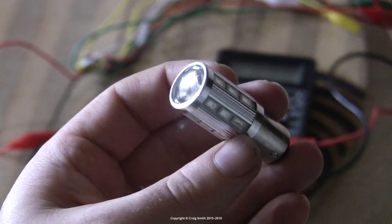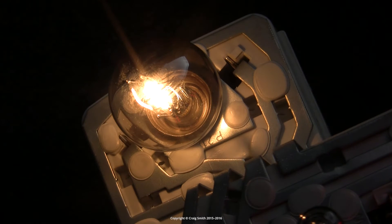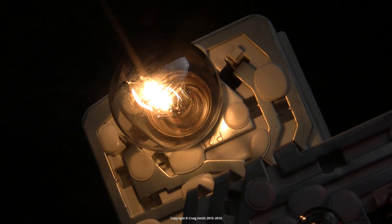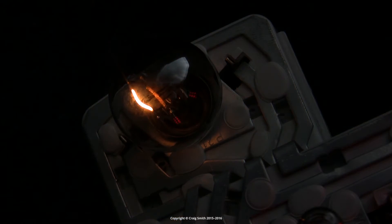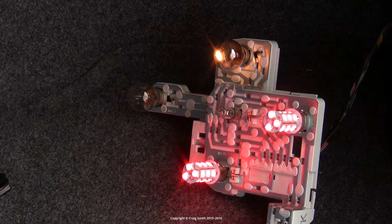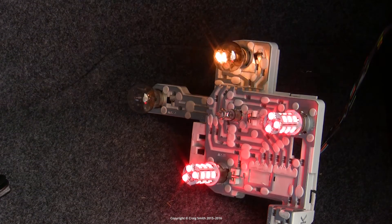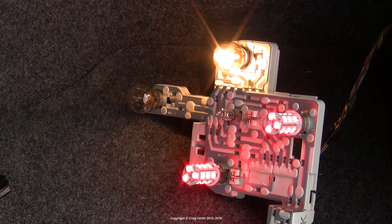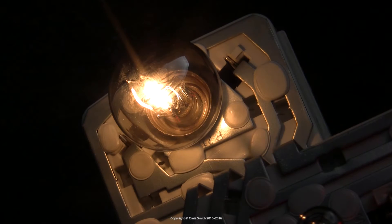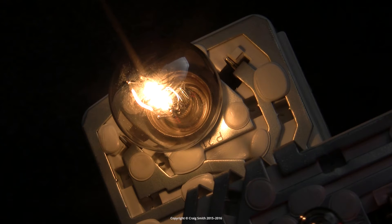The BAY15D format is also known as a P21/5W in its original filament form, which means it has a dual filament arrangement for a low and high power mode. The numbers in that code refer to 5 watts for the lower power filament and 21 watts for the higher power filament. In the high power mode, you've got both filaments going, so that's 21 plus 5 equals 26 watts of power.